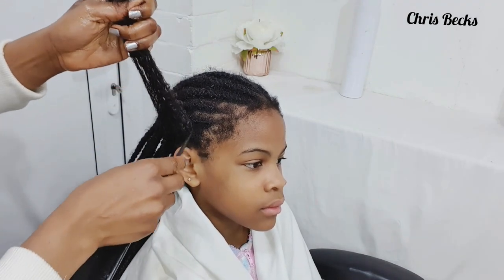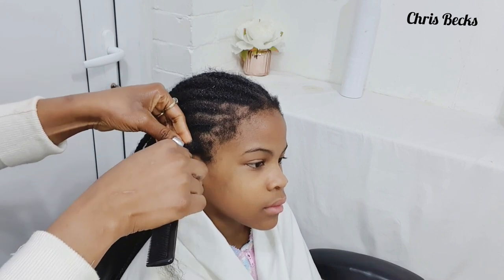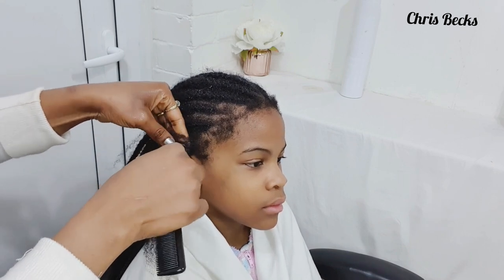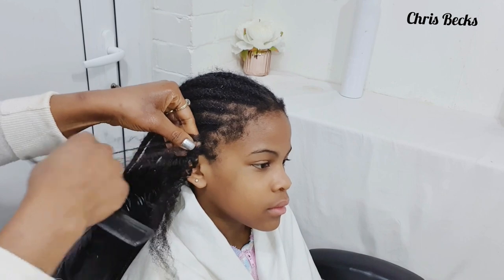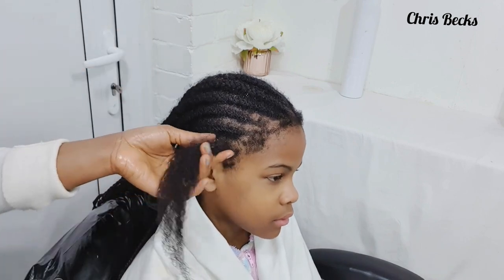Make sure every single hair is out before you start combing. Just double check to see that you've finished everything.